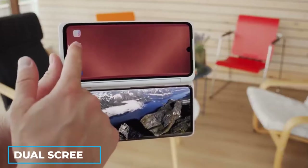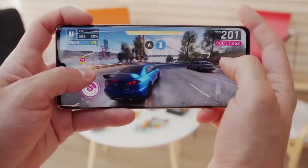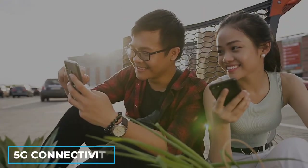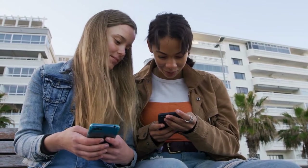The LG Velvet, with its amazing dual screen, provides you with everything you require to operate like a pro. With 5G connectivity, you can advance your LG Velvet's abilities and get even more use out of your gadget.